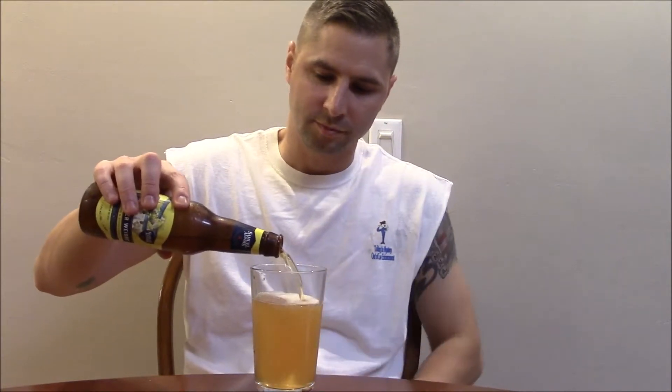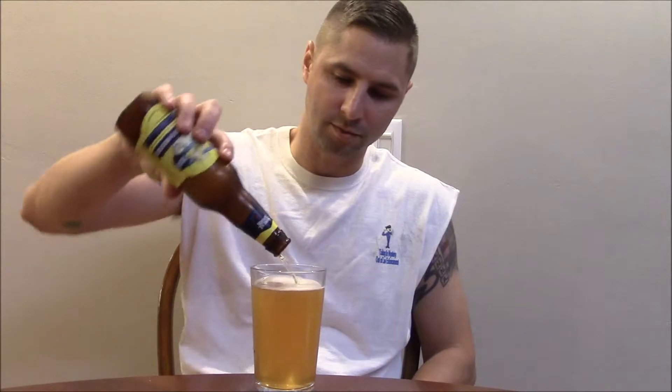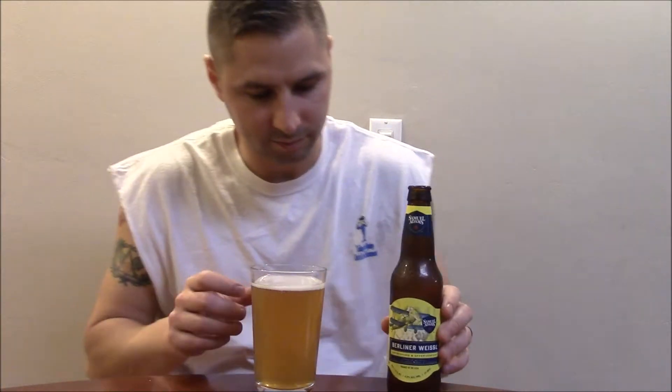And then you never see those beers again. This is the first time I've seen this one from Samuel Adams, so I wanted to make sure I tried it, because these things, they come and go.